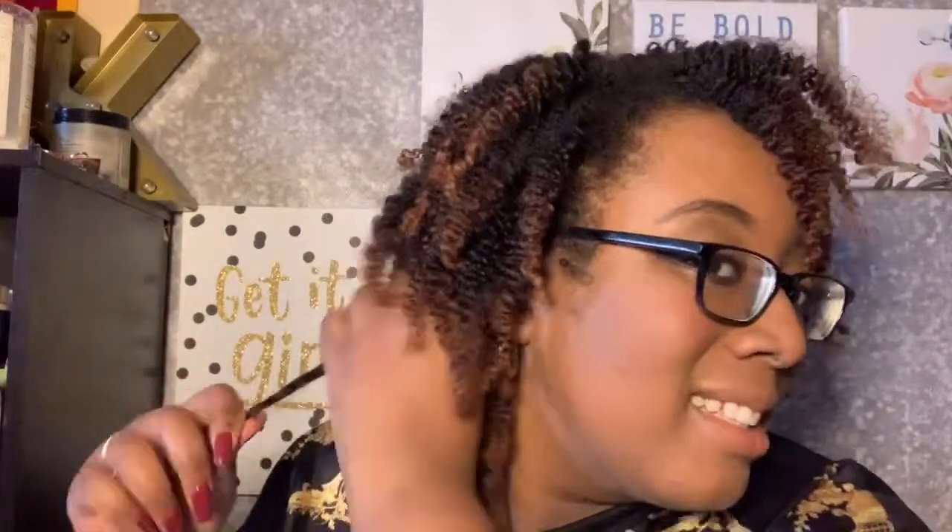You don't want to pull it apart too much because you want your style to last all week. My front has a looser, coarser texture and frizzes up the most, so I don't want to pull it too much because I want my bangs to stay defined. Once that's done, you can pick out the roots just a little bit for more volume, mainly in the back where you have lines from the parts, to cover those up.